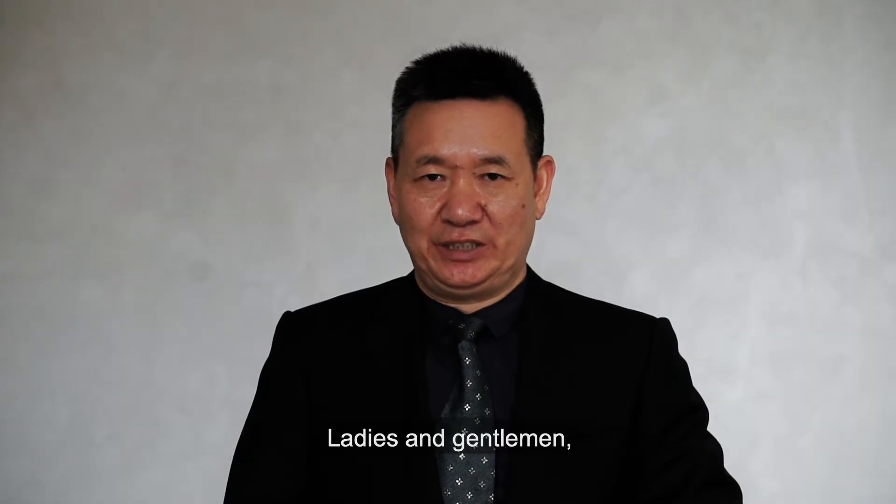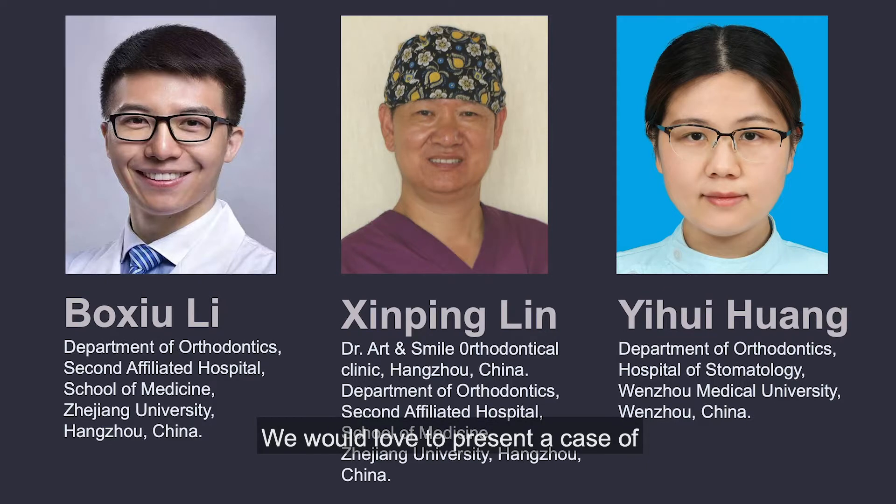Ladies and gentlemen, this is Xinping Lin from China, Hangzhou. We would now present the case of a transposed upper incisor.